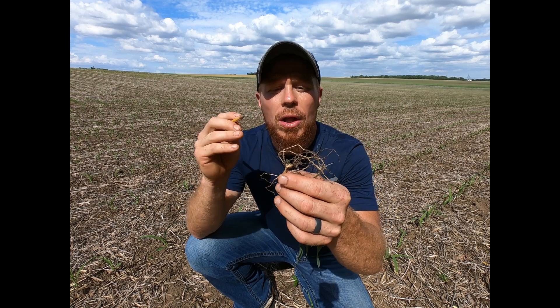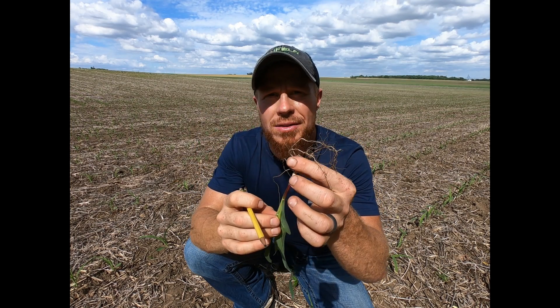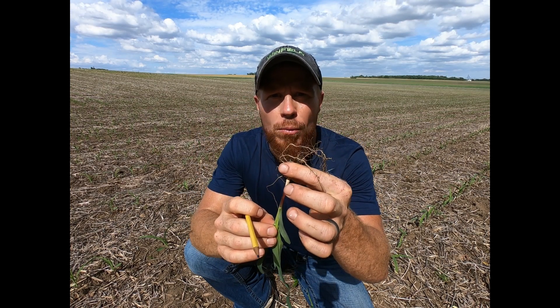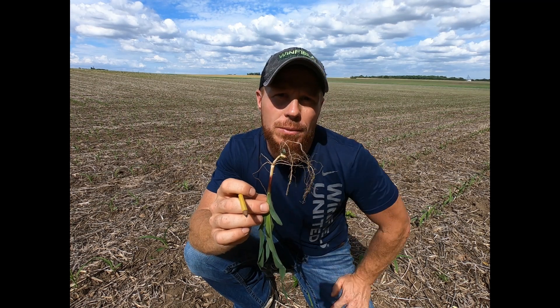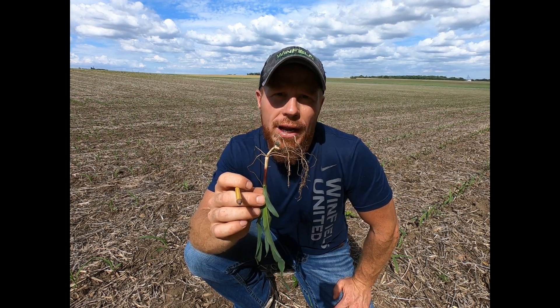Number one: dig the corn plant up, look below ground, squeeze the seed. If you're getting any kind of moisture coming off that seed, or if it pops like a zit, that's an indicator of some early season stress. So we want a nice firm seed.